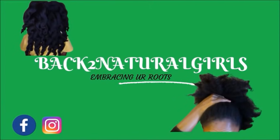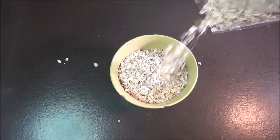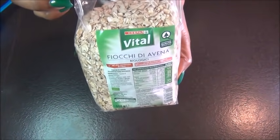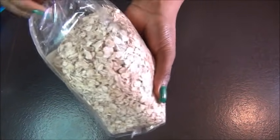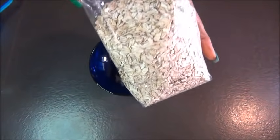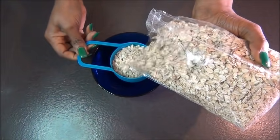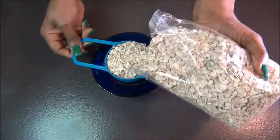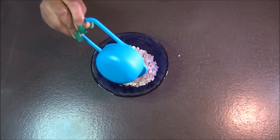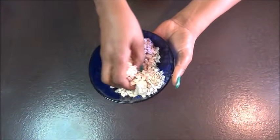Today we're going to be using oats to make a super strengthening treatment for your hair to stop breakage and to reduce split ends. I'm going to be using a quarter cup of oats for this treatment - you can use any oats you have in the house. Oats have a good amount of essential and omega-6 fatty acids that help to repair damaged hair, prevent flaky scalp, and reduce split ends.